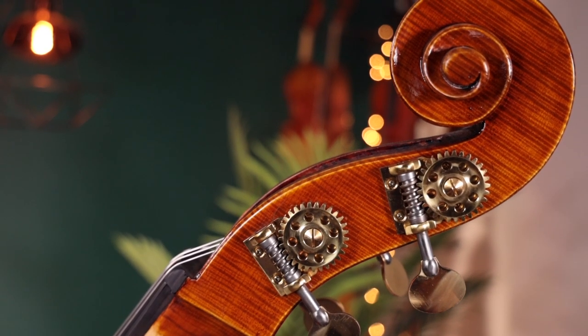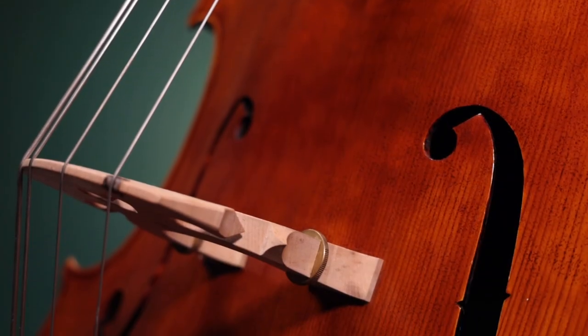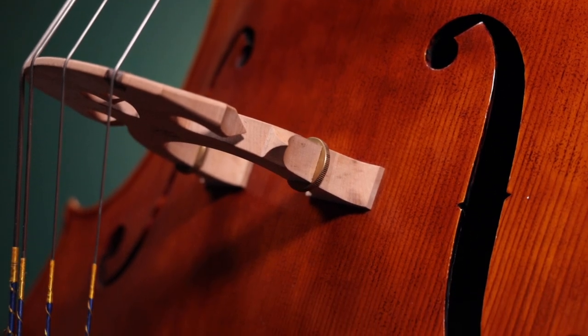We set up and test each bass here at our shop in South Florida and we install bridge height adjusters so you can find the perfect string height for any style you might play, from classical to jazz and beyond.